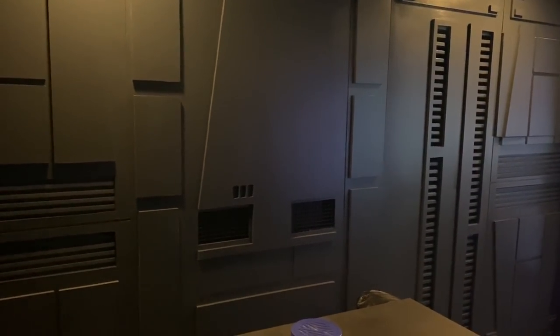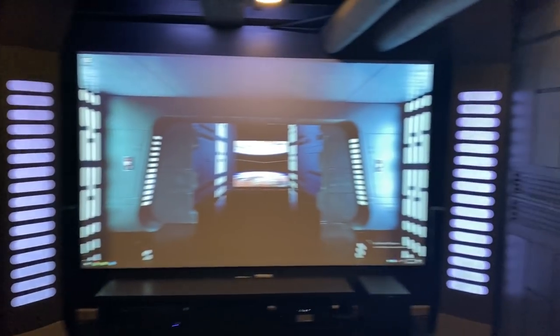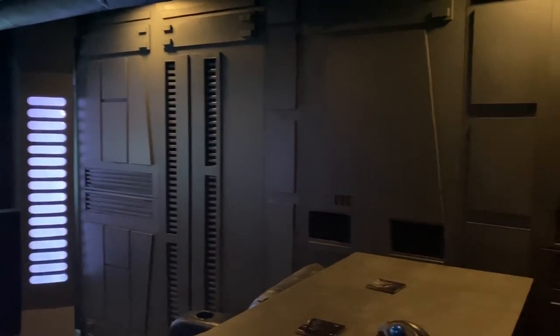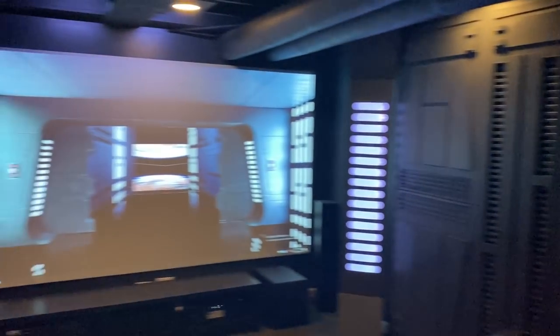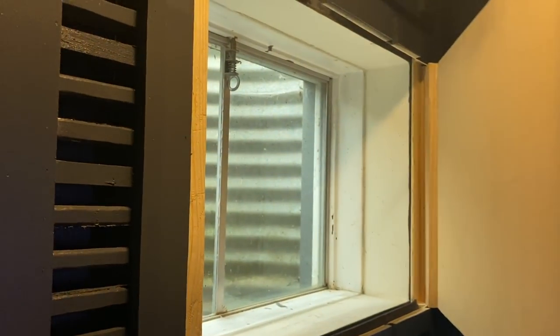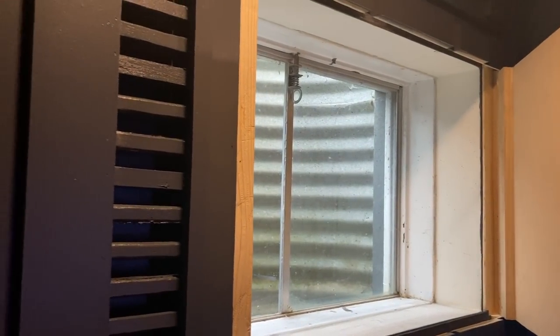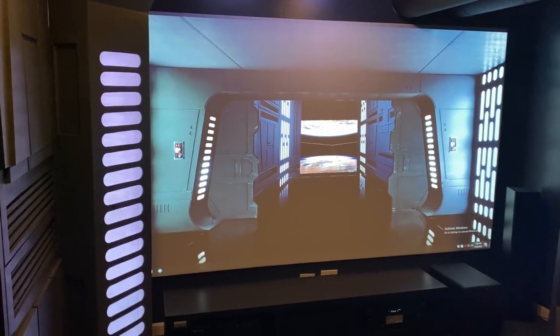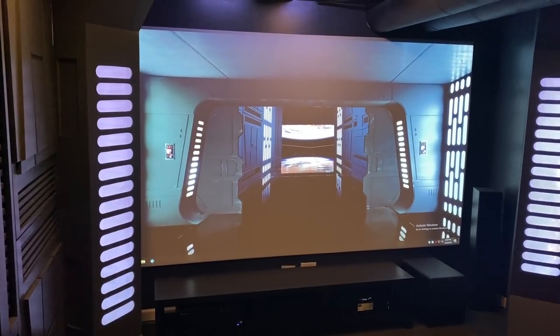Everything is identical on this side and on the right side, so as you can imagine there was a lot of repetition and cutting of all the parts — except for one spot. I wanted to make sure I still had an egress, since we're in the basement. By law you have to have some way out in an emergency, so that's there with some hinges. The screen is just some two-by-fours put together.